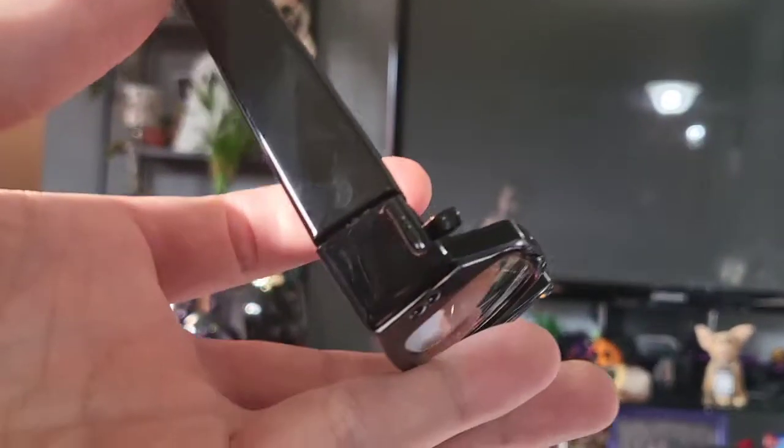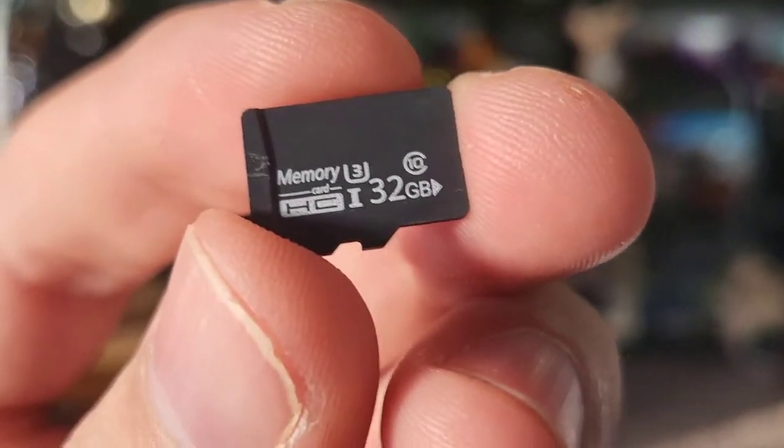Now let's locate the SD card. These are absolutely well designed — take a look at this. Fold this down and we got the SD card right there. It's included. You can see the SD card included is 32 gigabytes.